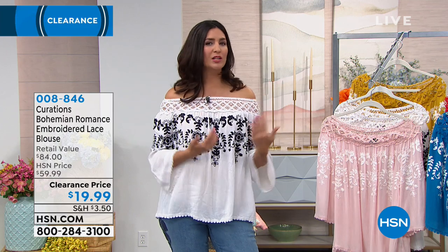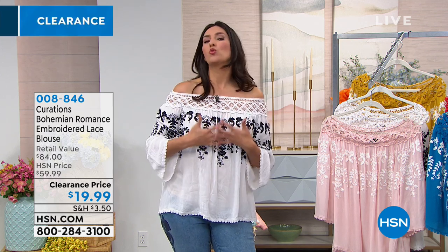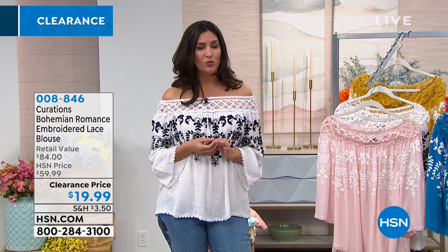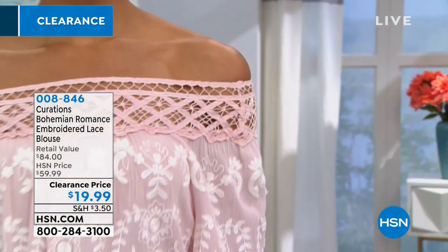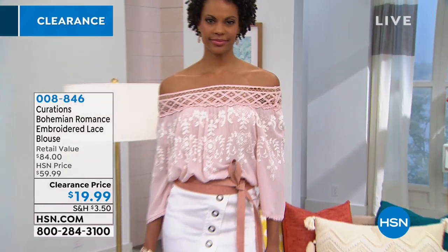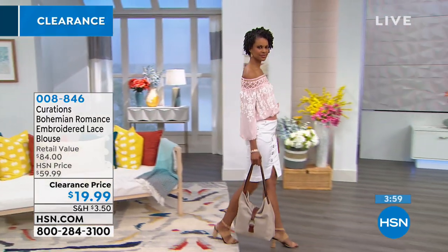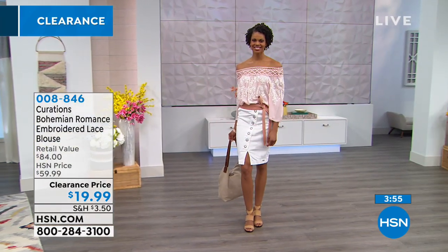True to size — I'm wearing a medium, which I would normally wear. I don't feel like it's large and billowy on me at all. A lot of times in these blouses I'll size down, but with this one I really like the way it fits. On the sleeve when wearing it this way, it's about a three-quarter sleeve and it does have a little scallop detailing with a lace edge — so even the sleeve is beautifully finished.